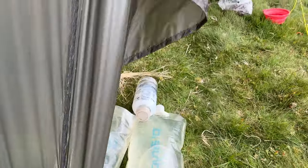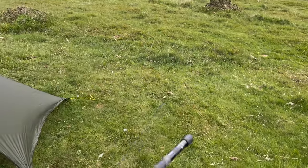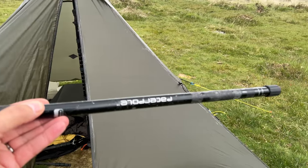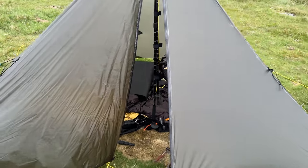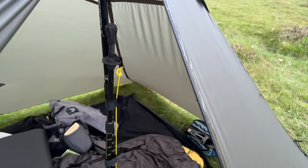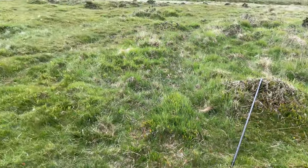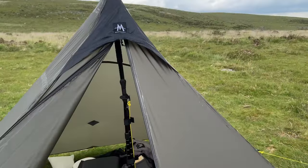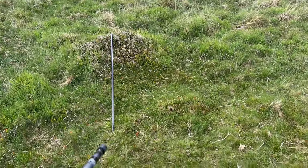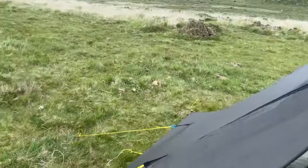And of course your other option is a pole connector. This is something that I've been using for a very long time in my videos with the Super Mid and the Duo Mid, up until I started using that dedicated pole for the Super Mid. I can't use that pole for the Duo Mid — it's cut to size and it's too long for the Duo Mid.